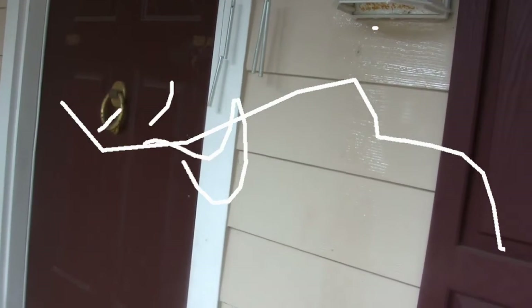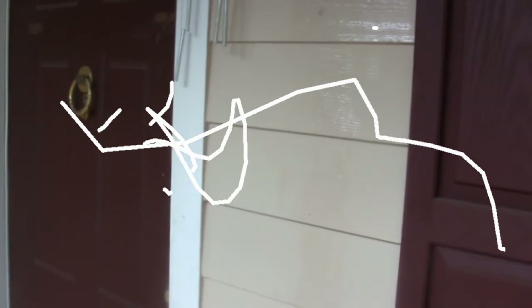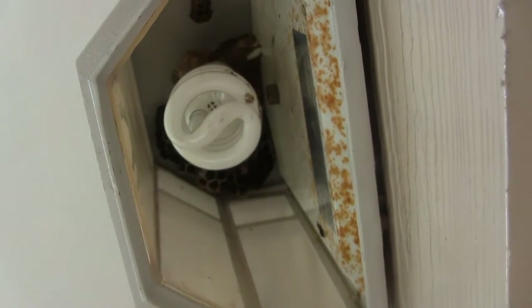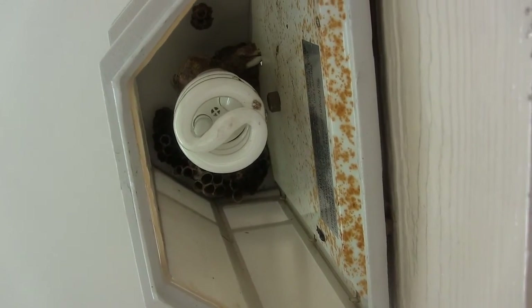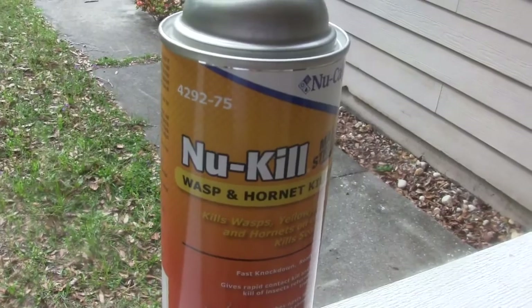I got a nest up there - that can't be good. I got the nest pretty good, but I also got my camera saturated with spray. But that's okay - there you have it, Nu-Calgon's new kill wasp and hornet spray.